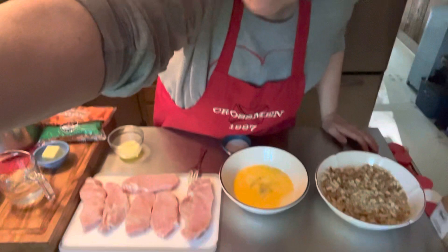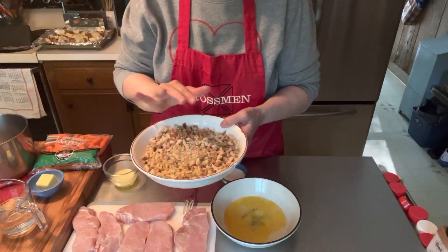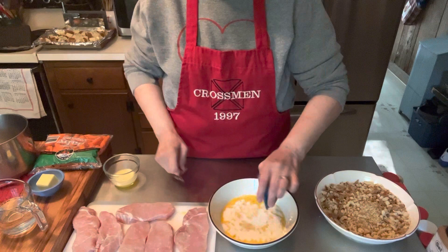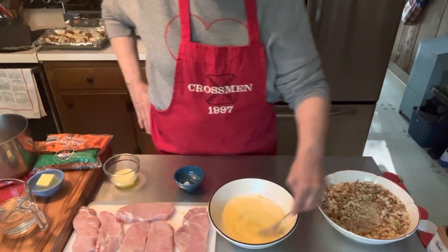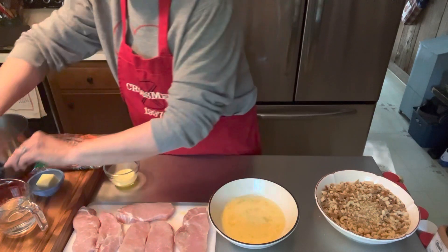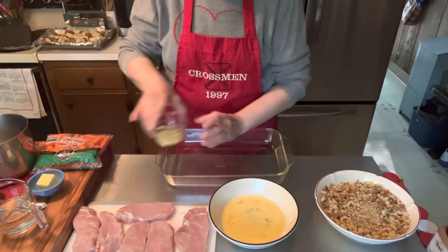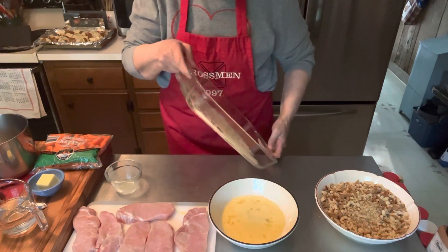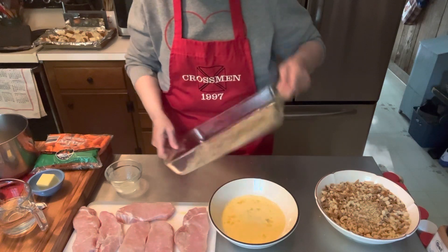Let me bring this down a little bit so you can see what's going on down here on my island. So what I have here is I opened up a container of stovetop stuffing. I have one egg that I've beaten, and to that I am going to add two tablespoons of milk. So we're going to mix that all together. Now I have your basic 9 by 13 baking dish, and I'm going to pour two tablespoons of melted butter in there and kind of swirl that around a little bit, because after I bread the pork chops, we're going to lay them in here.